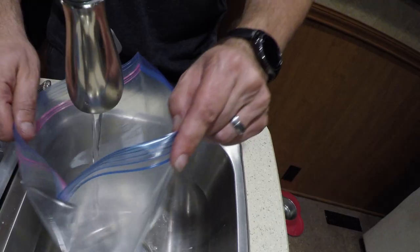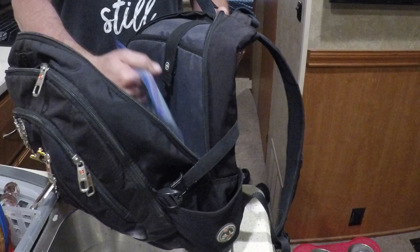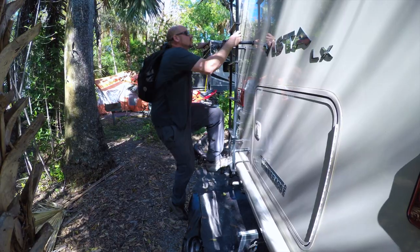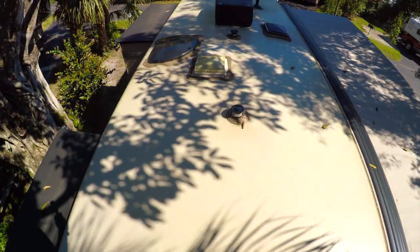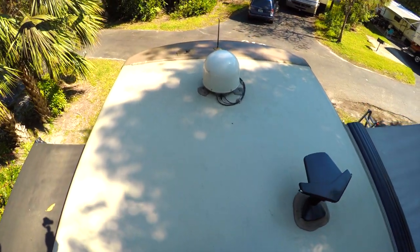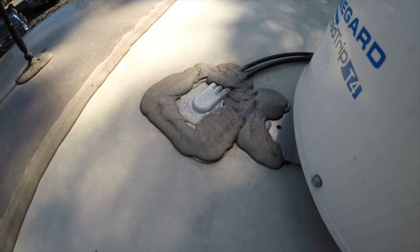To clean the roof I'll be using a small amount of Dawn detergent and water in a Ziploc bag. I place the bag in the backpack along with my Tupperware container, add some microfiber towels, and put the backpack on my back to climb up. I like to have my hands free when climbing the ladder. If you see anything done in this video that you're not comfortable with, please do not attempt it. Here is one of those caulk joints I like to inspect — I'm looking for cracking, peeling, or even holes. These seals can also be found around satellite dishes, antennas, and vents.